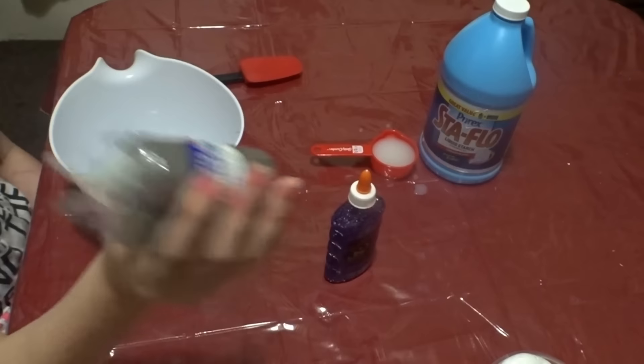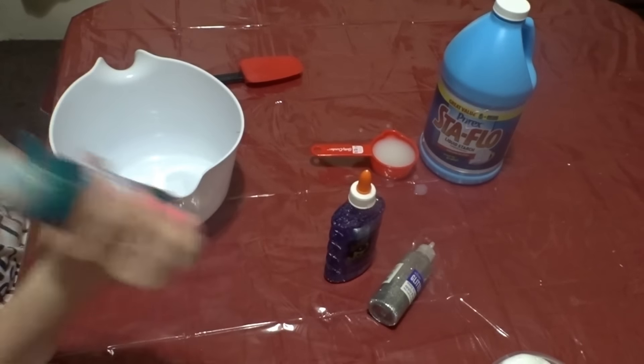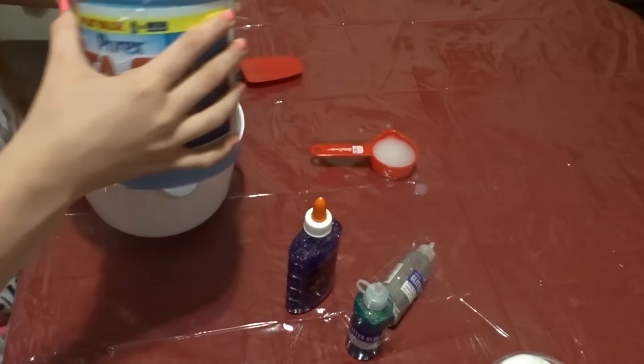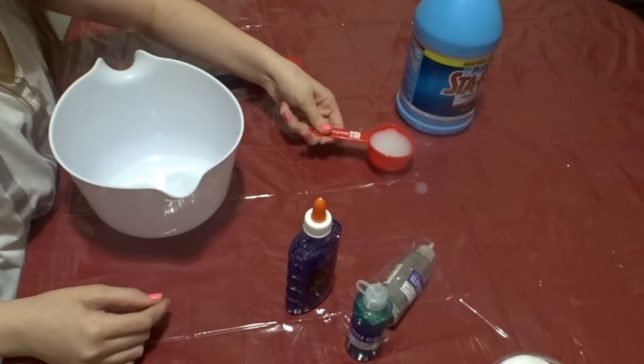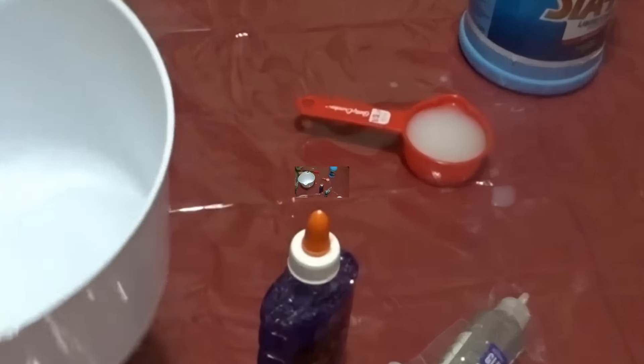So things that you will need are some glitter glue — I have silver, bluish, greenish, and purple. And then you're also going to need some stay flow, or stop flow; I know some people call it stop flow, we call it stay flow. You're going to need one third cup of that, and you're also going to need something to mix it with and something to mix it in.